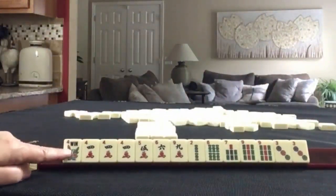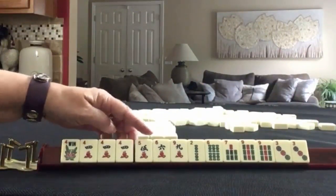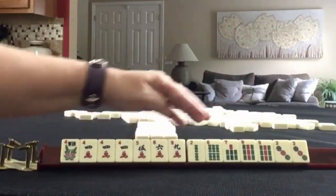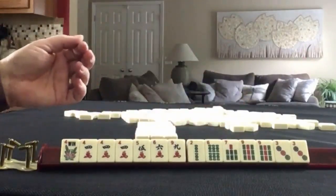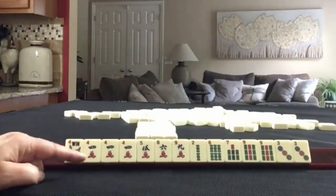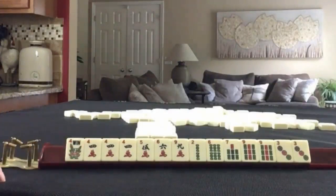We have a flower, a pung of four cracks, five, six, nine, eight — two, six, seven, nine in BAMs — with a pair of nines, and a pair of three dots. If these were your tiles, what would you focus on, and what would be your first pass?